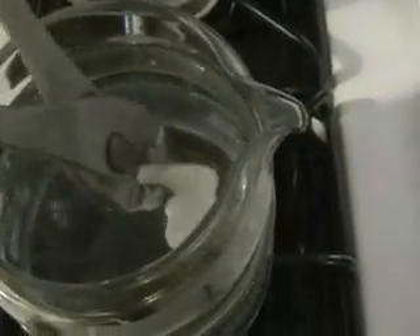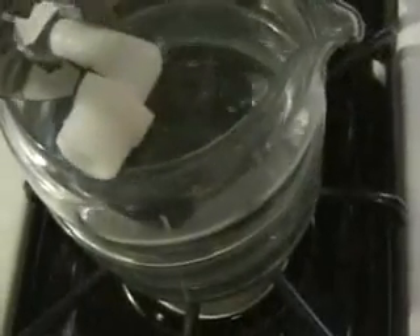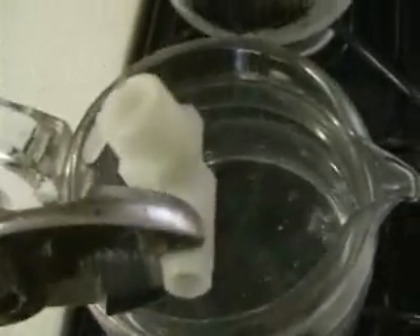So you can see now we're going to take the plastic out of there and see whether or not the heat did anything to it. I'm already putting pressure on it with the pliers and you can see that it is not changing shape.